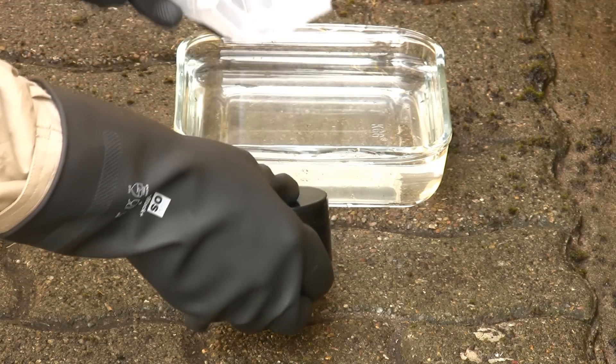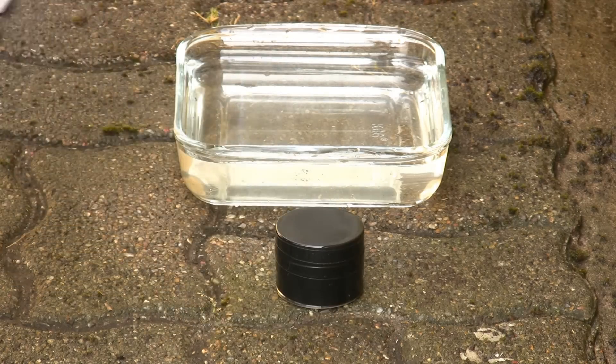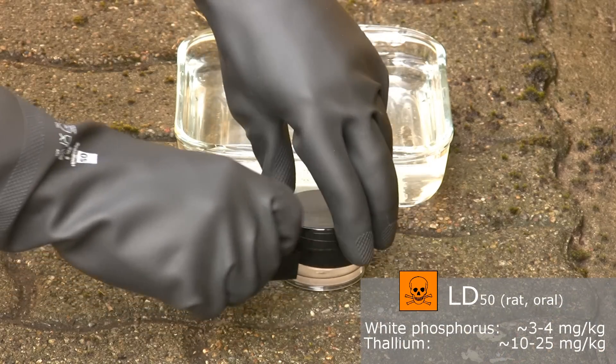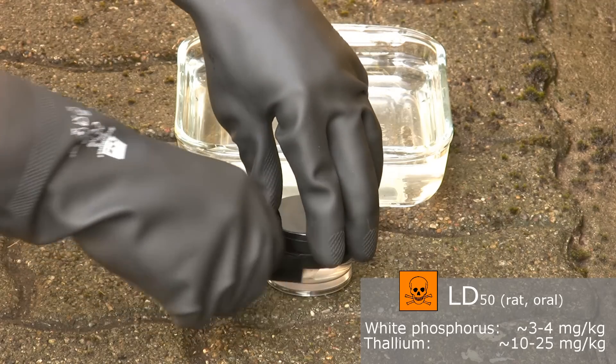The fire hazard is not the only major problem with white phosphorus. It is also very toxic. Even more than fatal thallium, making this one of the most toxic elements.